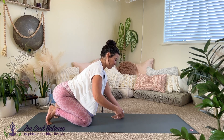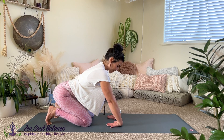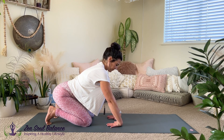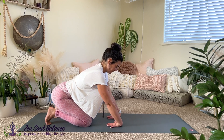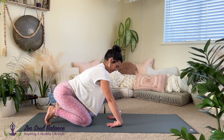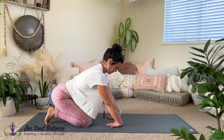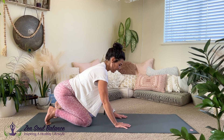Come back to center. This time flip one hand at a time — see if it feels safe, maybe both tops of the hands go down onto the mat, fingers facing in towards the body. Feel that nice stretch on the back side of the arm and then the wrist. From here it may feel nice to sway from side to side.